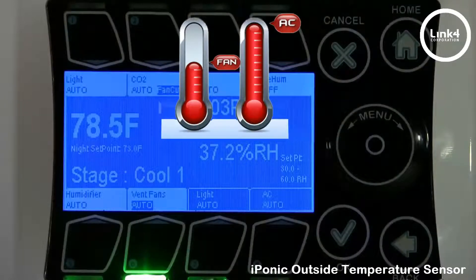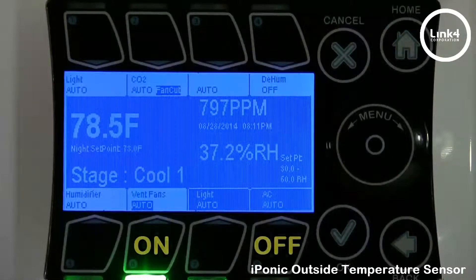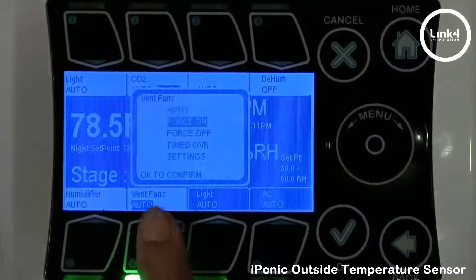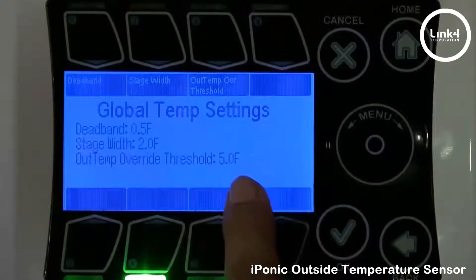The next additional feature is swapping cooling devices in accordance with outside temperature. To do this, you must have one fan output and one AC output, which will be your alternating cooling devices. This operation is primarily used to switch from cooling with vent fans to cooling with AC when exterior temperature is too high. The threshold is not an absolute threshold — it's an offset from the interior temperature. To get to this threshold, hit either one of the cooling devices, go to settings, then global temp settings. As you can see, it says outside temp override threshold is 5 degrees.